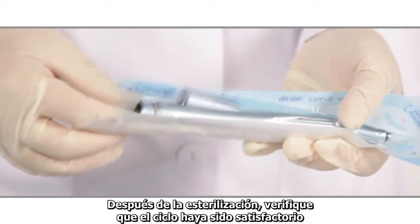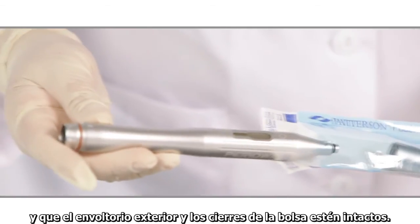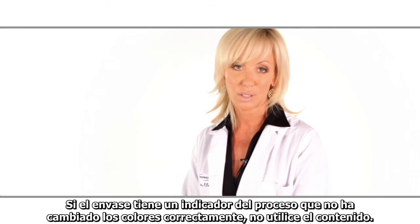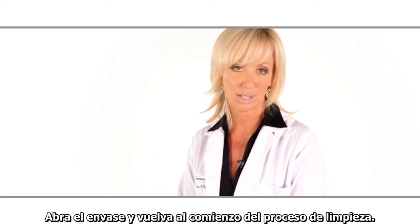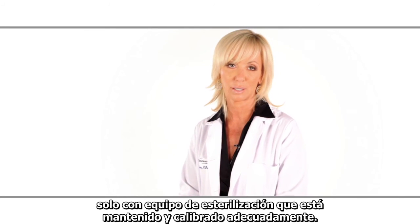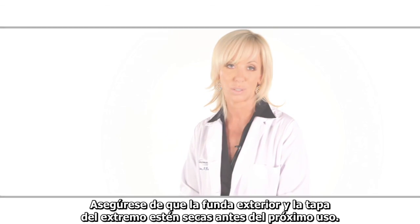After sterilization, check that the cycle was satisfactory and the outer wrapping and seals of the pouch are intact. If the pack has a process indicator that has not changed colors correctly, do not use the contents — open the pack and return to the start of the cleaning process. The recommended sterilization procedures are valid only with sterilization equipment that is properly maintained and calibrated. Ensure the outer sheath and end cap are dry prior to the next use.